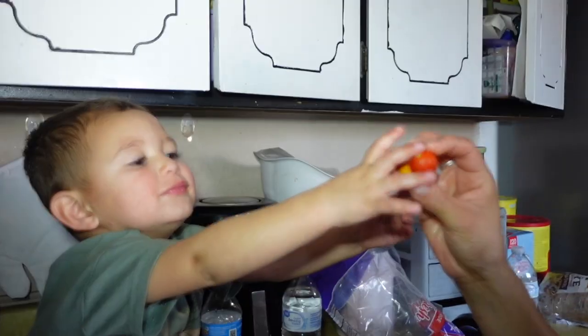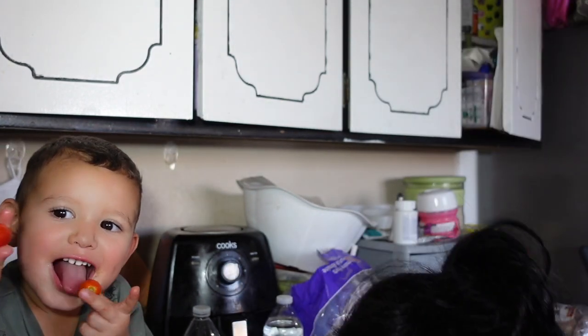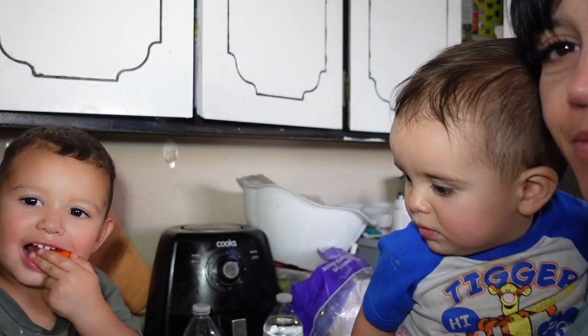I was going to add tomatoes to the lettuce, but this is all I have and it came from our garden. I'm not going to run to the store just for tomato — I'm actually going to give it to this little guy. I've got a little helper over here and he loves tomatoes, so he's going to eat those tomatoes.